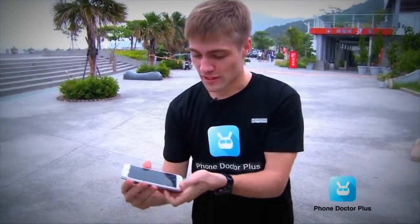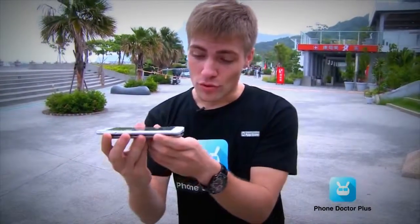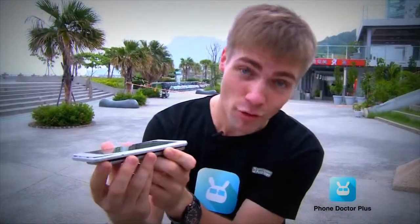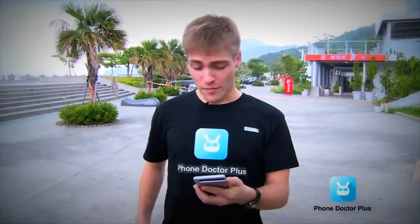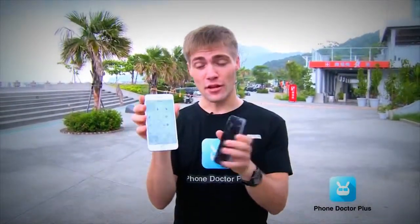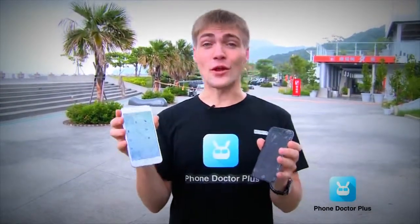The iPhone 6 Plus display surprisingly looks pretty much the same as before, though it's quite separated from its main body on one side. Using the Phone Doctor Plus app to check all 27 functions — surprisingly, everything is all right. All 27 tests passed. A drop from eight meters and it survived — I never thought it would make it. Amazing results.